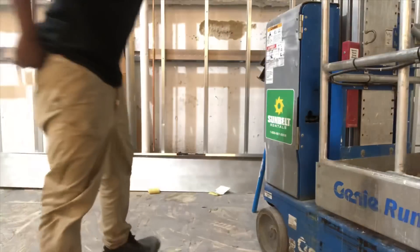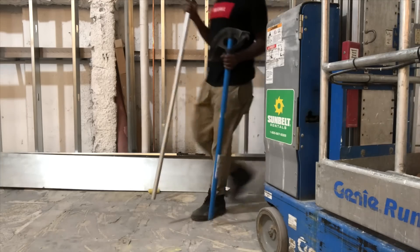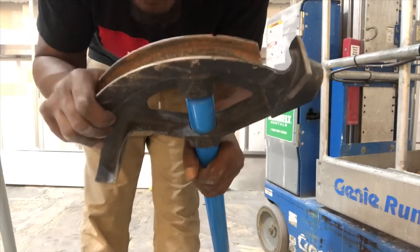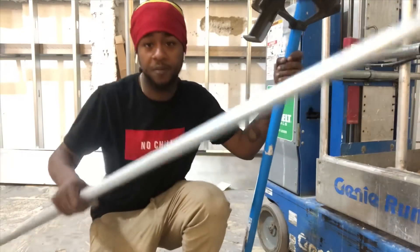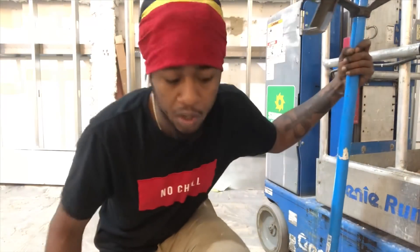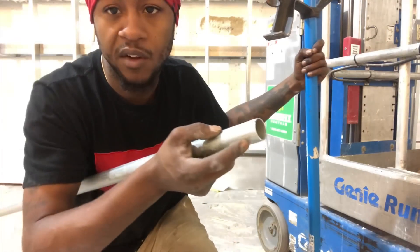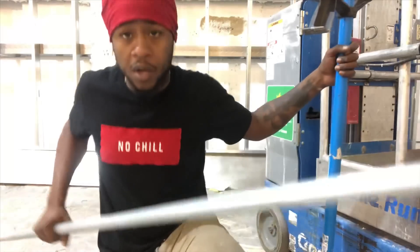Now we're going to start with our first bend for our box offset. Today we're using a one-inch bender and one-inch pipe. For our first bend, we do it around two inches away from the pipe — you don't want to kink it by going too close. We use two 10-degree bends.